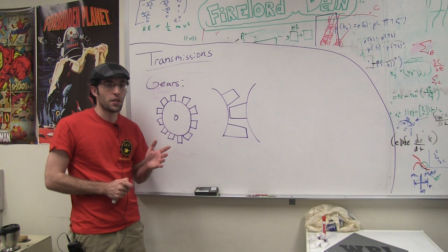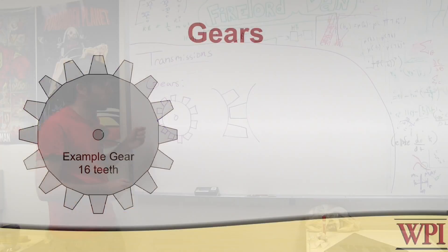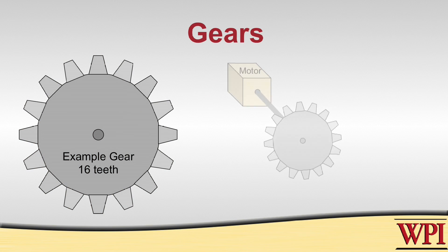One way to design a transmission is by using gears. You usually have some sort of motor or actuation device connected up to the center that produces a torque at that connection point. By using the gear, you are then able to turn that torque into a force that is exerted by the teeth at the end of the gear.